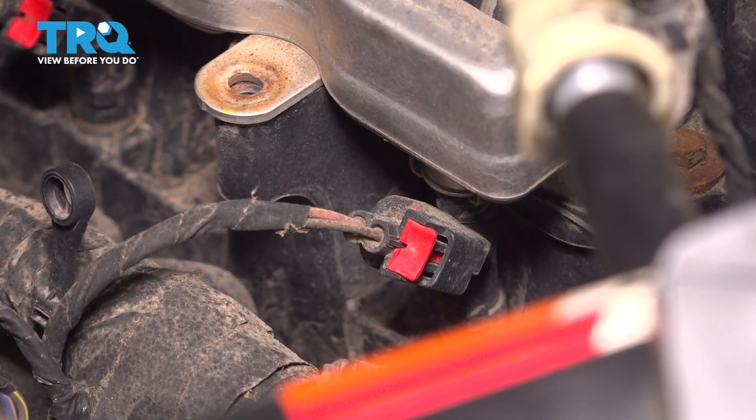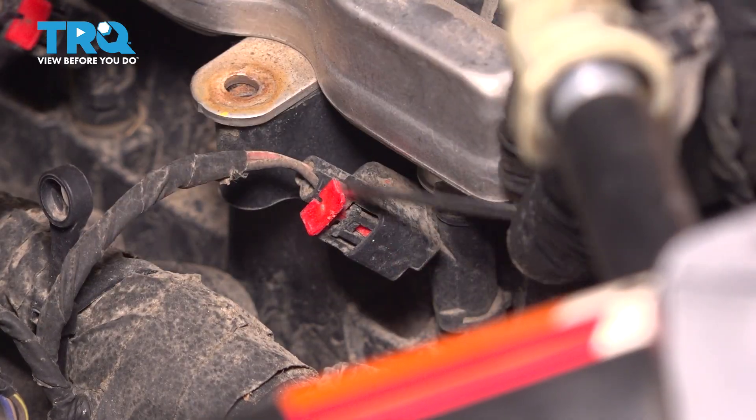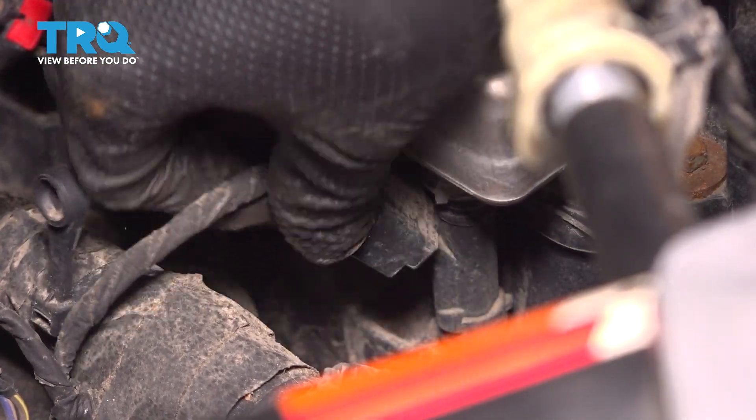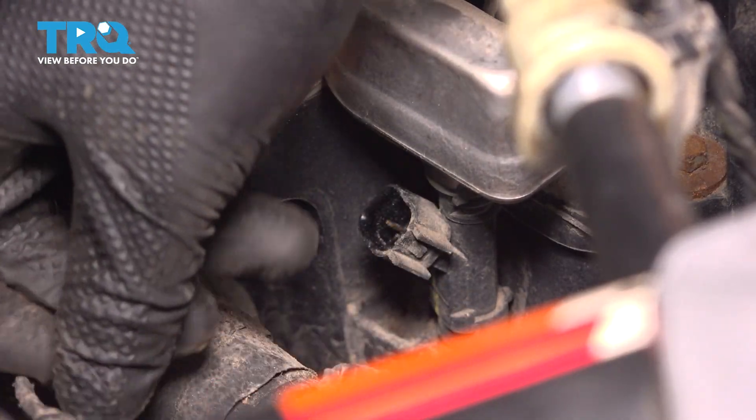Now we have to unplug the injectors. To do this, there's a locking tab that we have to lift up on — a lot of times these get really stuck on here. Once that's out, you can grab it, press on that center tab, and unplug it. Do the same to all the others.